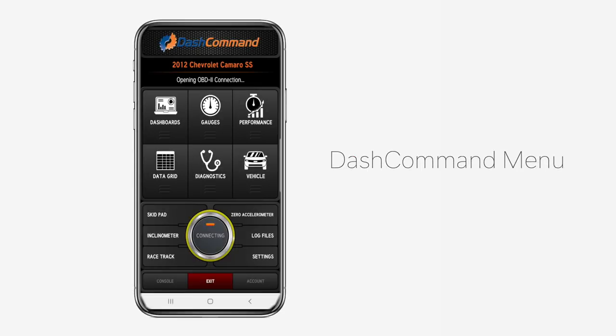With Dash Command's easy OBD2 plug-and-play installation, you can monitor what's going on under the hood from the palm of your hand. Dash Command is loaded with features including a skid pad, inclinometer, racetrack, and OBD2 data logging and diagnostics.